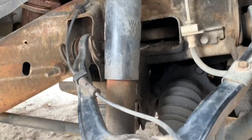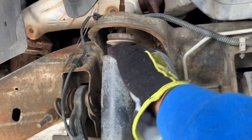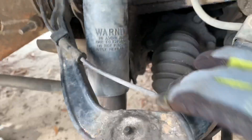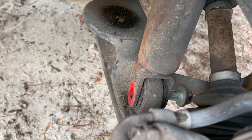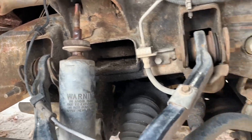This is proof of how blown this shock is. I just removed the top nut and look — I can just push it down like that. It is so blown it's out of this world. We're going to go ahead, pull the bolt off down there, pull the shock out, replace it with the new one, and move on to the next side.